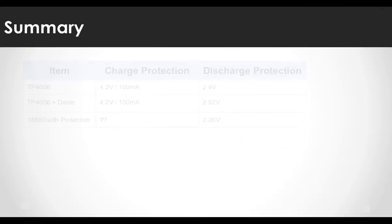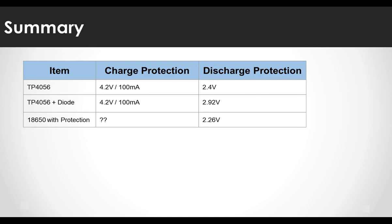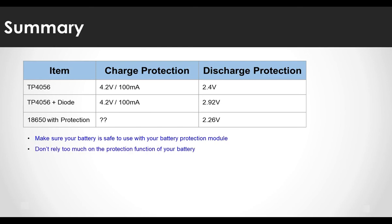To summarize: the overcharge protection condition of the TP4056 module is when current falls below 100 milliamperes. The over-discharge voltage is 2.4 volts. If you don't like this, you can increase the over-discharge protection voltage to about 3 volts by adding a diode, though it is cumbersome. Try to find a protection module with a discharge protection voltage of 3 volts if necessary. For batteries with a built-in protection circuit, it is unclear whether the overcharge and over-discharge prevention functions operate normally. Therefore: first, make sure your battery is safe to use with your protection module; second, don't rely too much on the battery's built-in protection; third, using a battery protection module is safe in most cases.